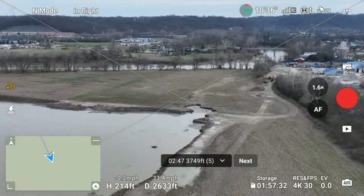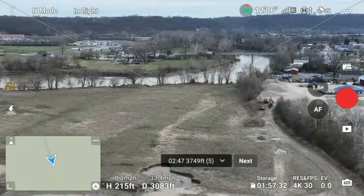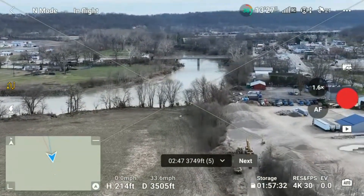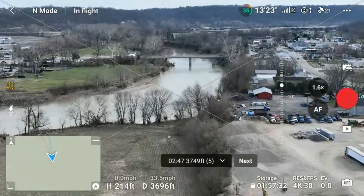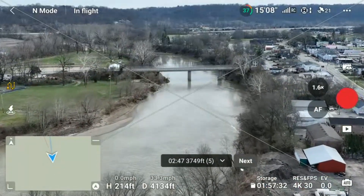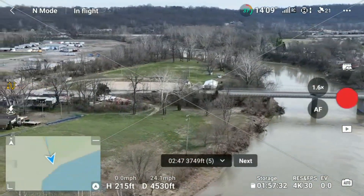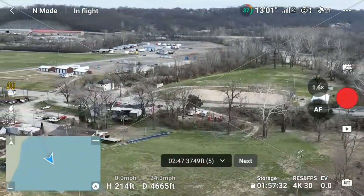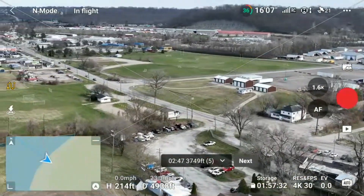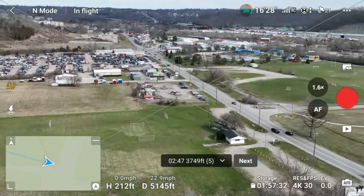We're just approaching half a mile now. This is such a cool little overpass to fly over. Not bad, folks — not bad at all. This Mavic 3 can handle wind, just like the Air 2S can. The Mini 3 would probably struggle a bit today. But we're going to go ahead and try sport mode now — let's see how well it does flying into the wind.